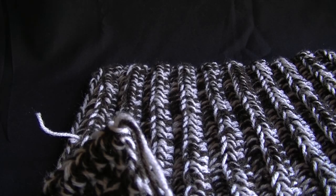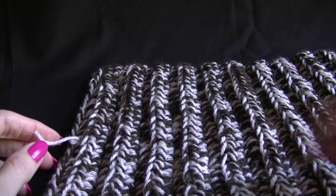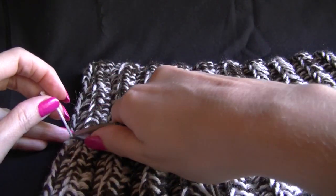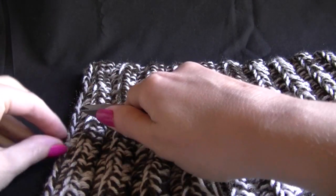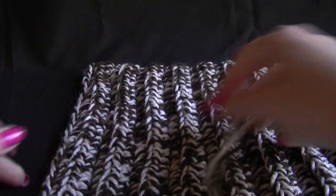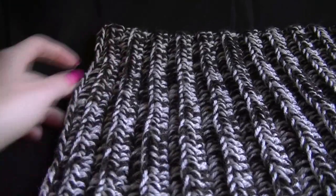You can crochet or slip stitch the seam up, but I find that sewing it when we have these ridges gives it a better effect, because you won't be able to tell that you have joined it at all. So we want to join our short sides together.